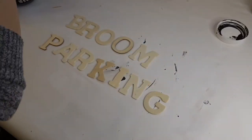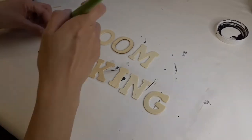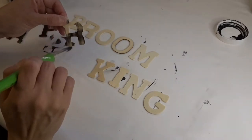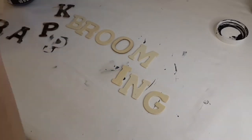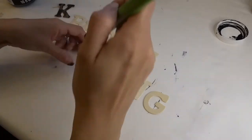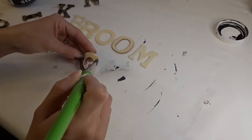Here I have my letters all laid out to spell the word 'broom parking,' and I'm using black paint to paint all the letters black. I wanted to make sure I didn't paint them completely black — I wanted some of the wood to show through the letters, to give it that old, scary, creepy look, like they're old letters on a sign.